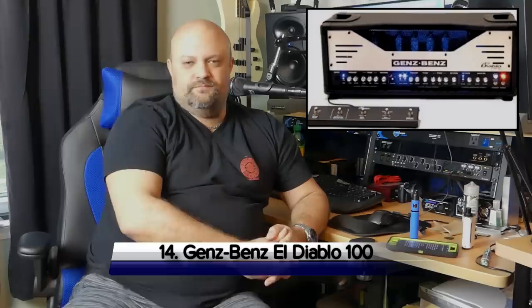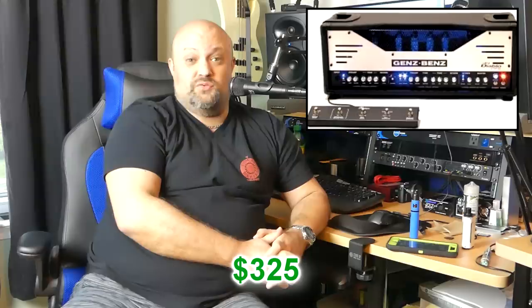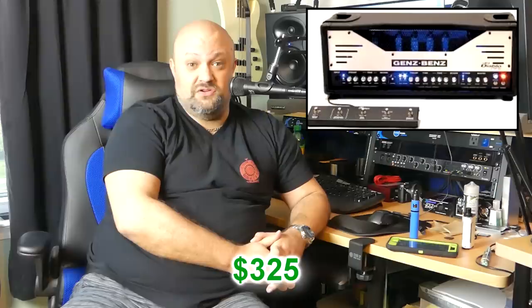Number fourteen: Genz Benz El Diablo 100. Genz Benz are not the biggest amp company in the world — they're most well-known for their speaker cabinets, which are killer. But they also had a couple of really good amp heads, and one I really liked was the El Diablo 100. These things weighed a ton — not a lot of fun lugging them around. But they were high-gain amps with a really good clean channel that just did everything you could need. I found one used before I turned on the camera to shoot this video for $325 — the cheapest I've ever seen one go for — and it looked like it was in pretty good shape.